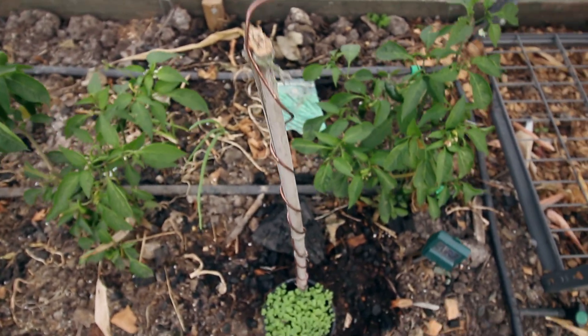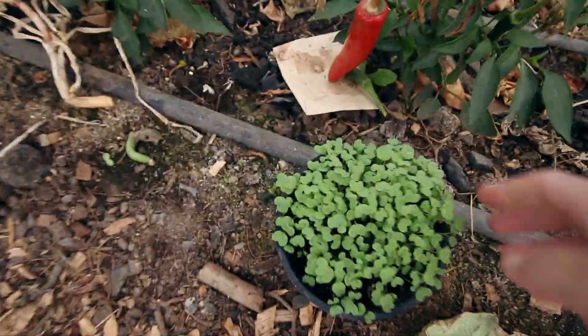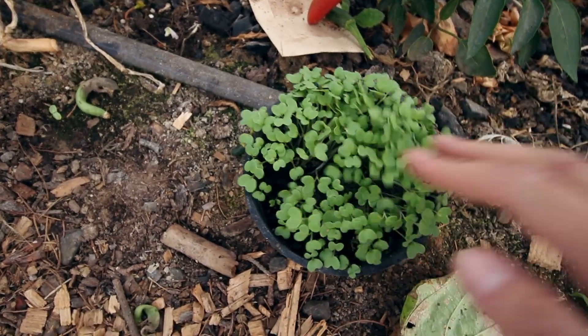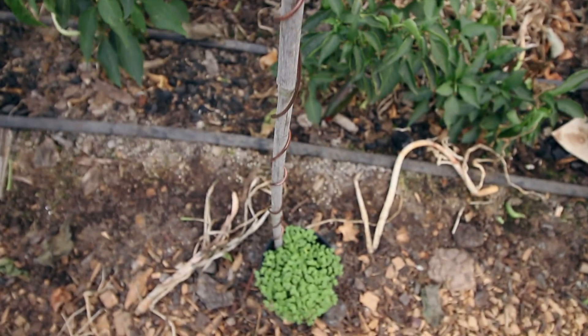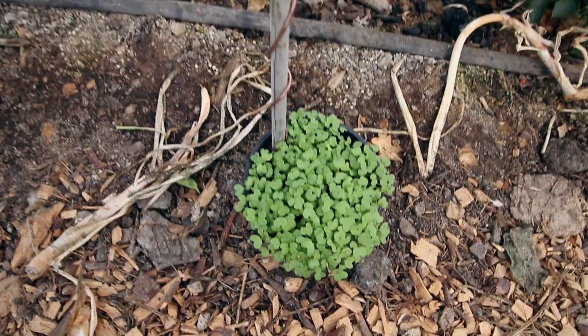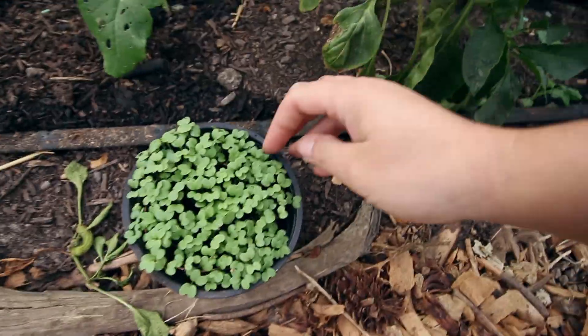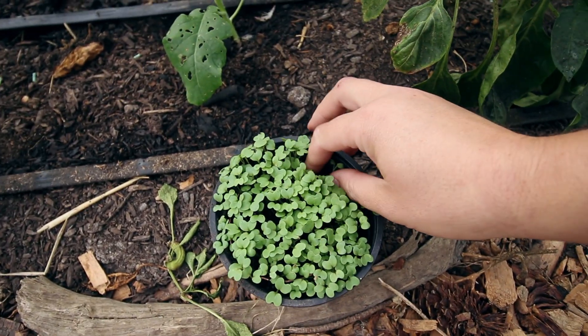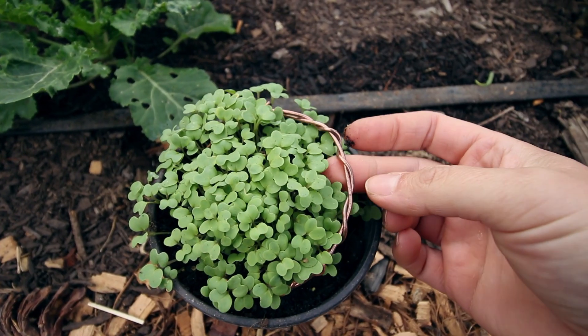I used the exact same amount of seeds — simple yellow mustard seeds usually used for cover cropping. I picked those because they grow nice and fast and don't mind the cold. One of those six pots was a control, so I added no aerials — just seeds, dirt, and water. All six pots had the exact same amount of water and the same amount of light. The results I can only put down to these aerials.